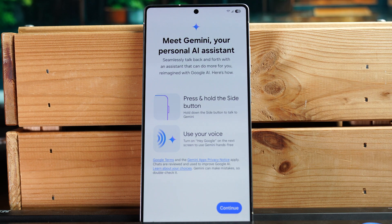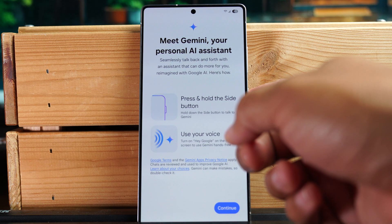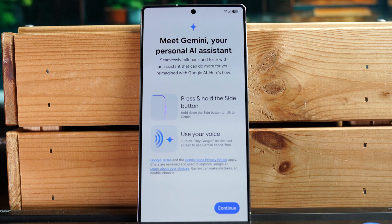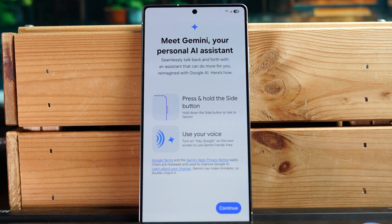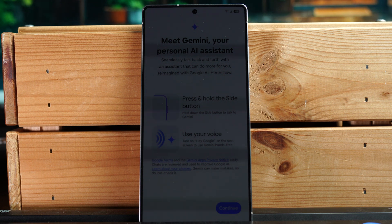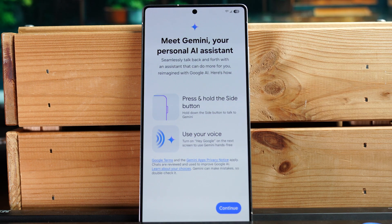Next it's telling us about the new Gemini assistant. Holding down the power button for one second will trigger Gemini. You can also set it up to use your voice by saying 'Hey Google,' but I'm not a big fan of that because the phone is always listening. Holding down the power button is the easiest way to launch the Gemini AI assistant.